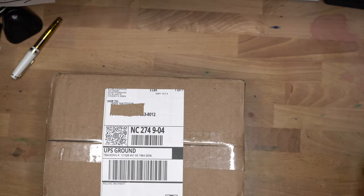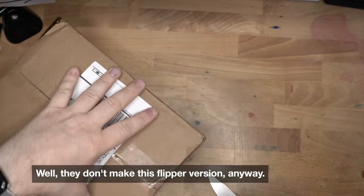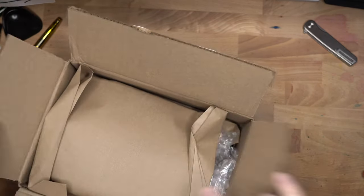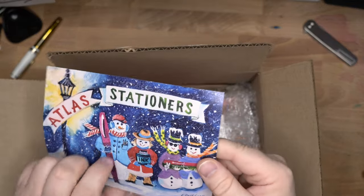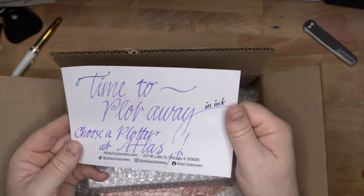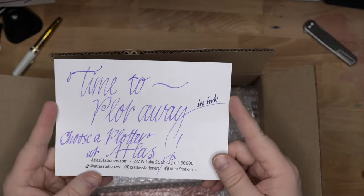All right, so let's get in here. My Tactile Knife Co. Rockwall, which was a gift from a friend. It is a lovely knife. I don't think the Tactile Knife Co. makes these anymore, but I really like this one. I'm being a little careful because I don't want to get too far into the packaging. So here we have some nice brown paper keeping everything in check. A little card from Atlas Stationers. That's fun and way more Christmassy than it is currently. It was recently very cold over most of the country, and it was here too, but now it's like 68 today. I don't know what's going on this winter. Time to plot away — choose a plotter at Atlas in ink. Interesting. I wonder what ink that is. They didn't say what ink it was. They might have just given away some of the game here.